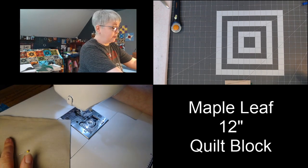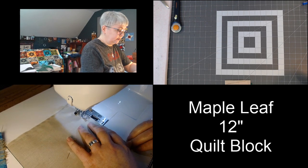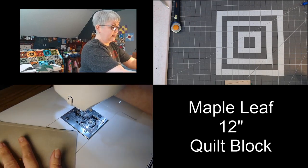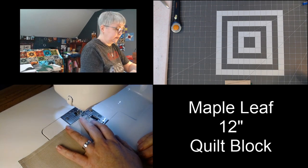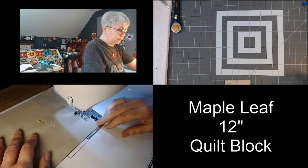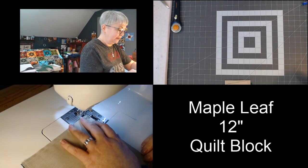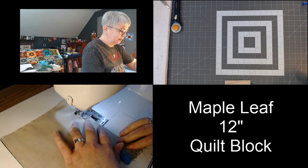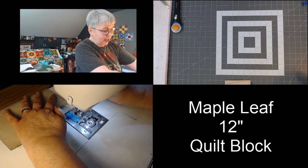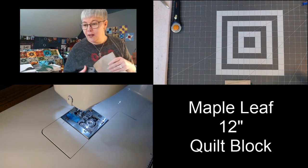We did our first seam edge to edge. I'm just going to flip that around and continue on. Seam number two. Seam number three. And seam number four. This way is so fast to make your half square triangles. I love this method for making four at a time.